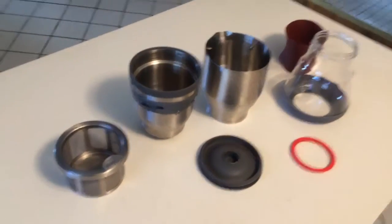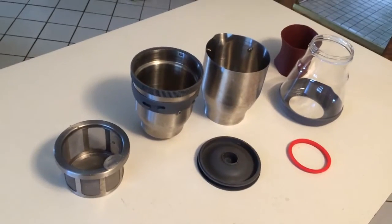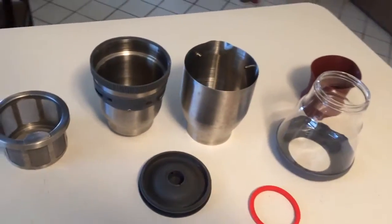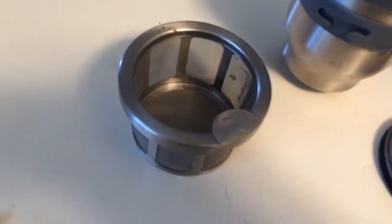All right everybody, how's it going? I'm gonna make a pot of coffee here using my new duo coffee system. I've used it for about a month now and it's pretty awesome.